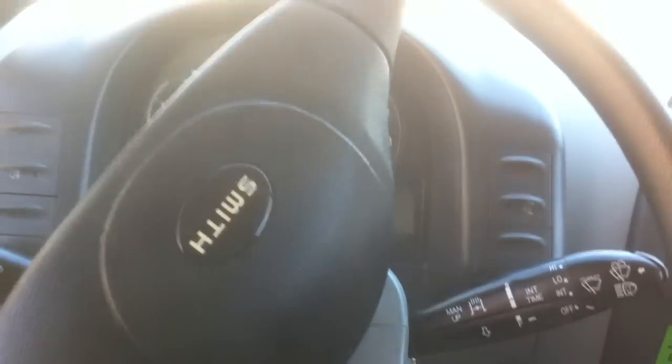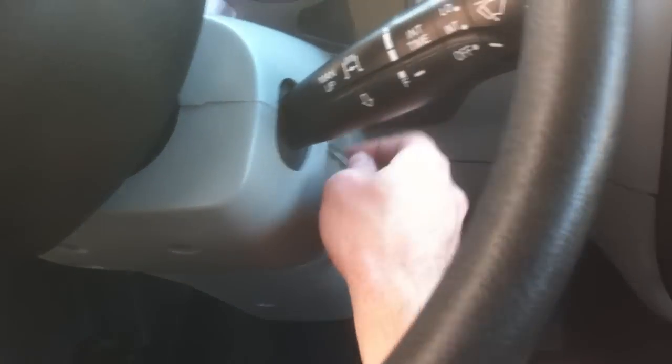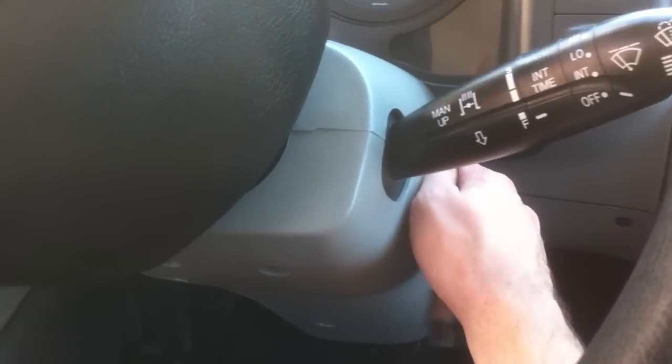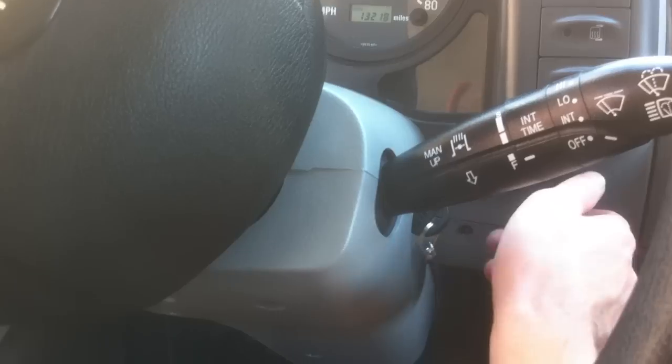This is the inside of the truck. Here's something cool — look how you start this thing. There's a key going in, and instead of just turning it to the on position, you actually have to turn it all the way. There are two clicks — I don't know if you can hear it.